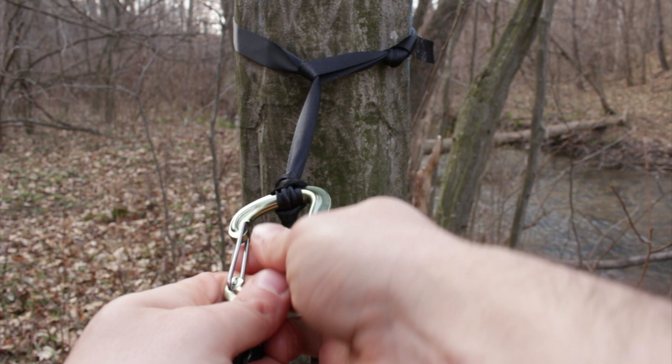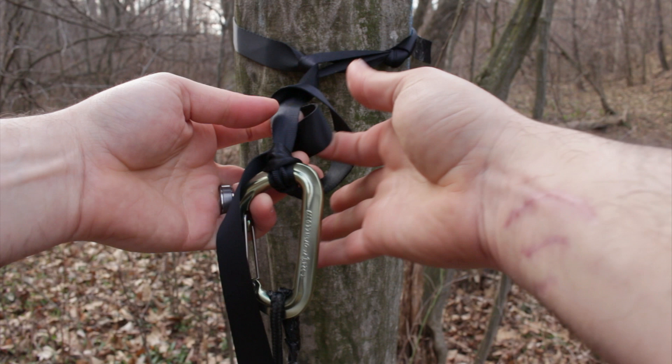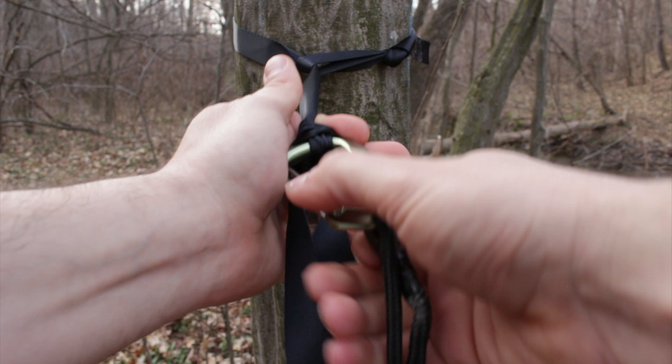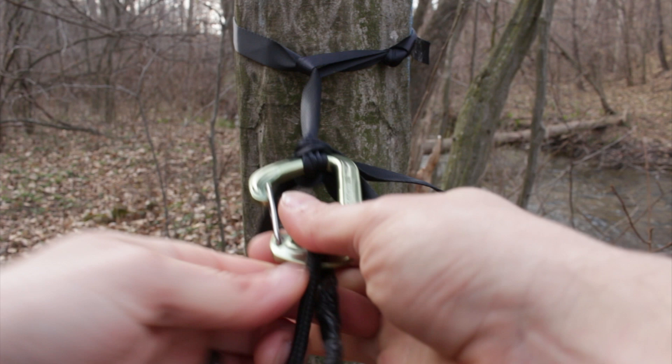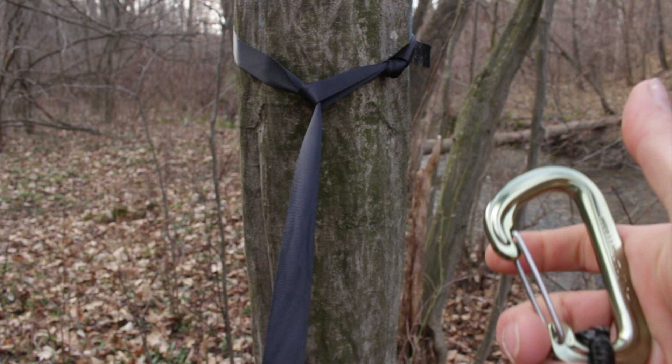You could leave it like this — this works fine — but I like to put an extra stopper, just a slippery knot. Take my longer end, bring it over, then bring a little piece through and cinch that down, just to give it a stopping mechanism so it doesn't stretch or come loose if you have particularly slippery nylon webbing. When you're all done, you just take this, pull that — break the camel's back so to speak — pull your carabiner out, and that slipknot just comes undone like that.